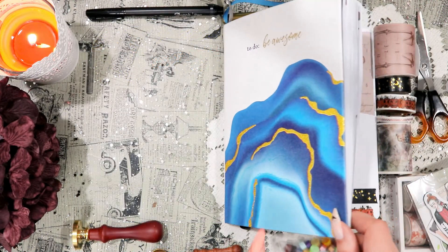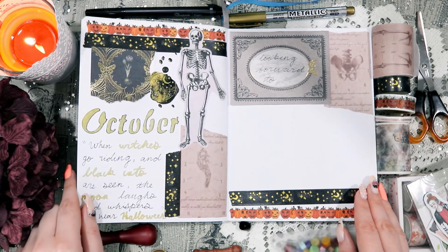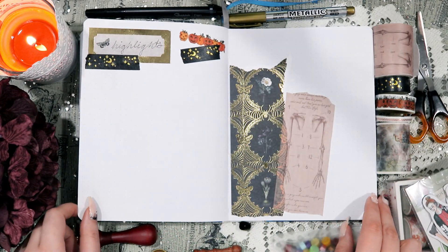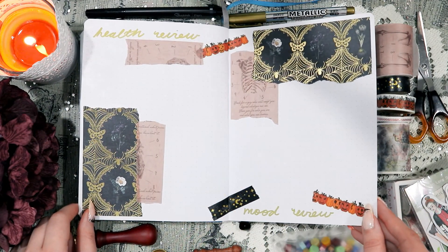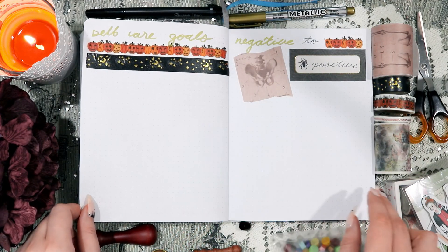And that is actually it for this setup. It's a little bit simpler, but I still really like how it came out, and I really like the kind of spooky vintage-y vibes. Let me know what you think, and if you have any particular fun, spooky plans for the month of October or for Halloween. I really hope that you have a good fall and spooky season, and I hope to see you in my next video. Bye!